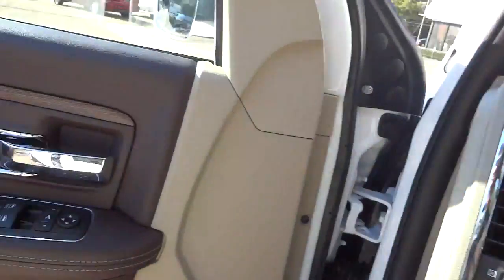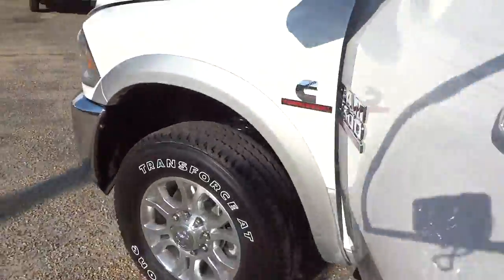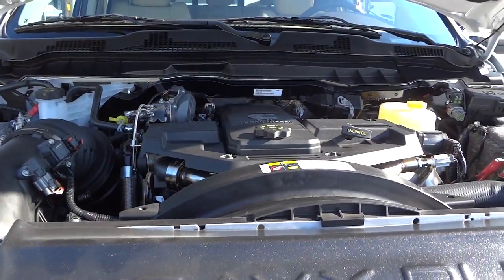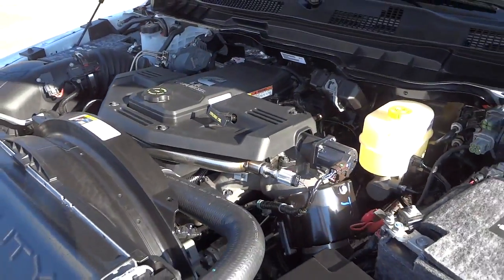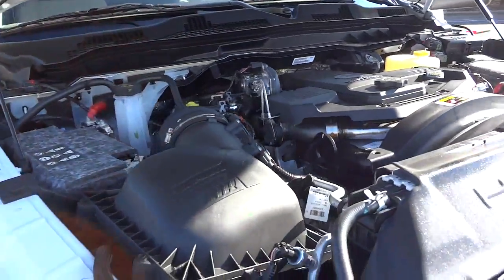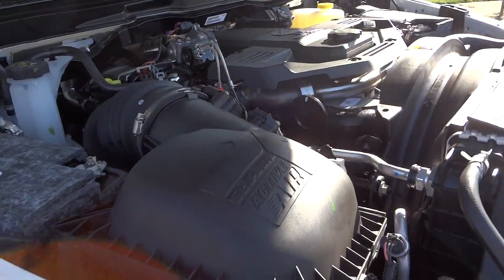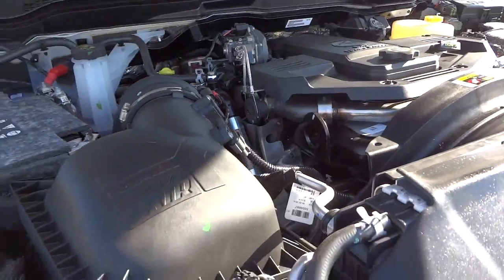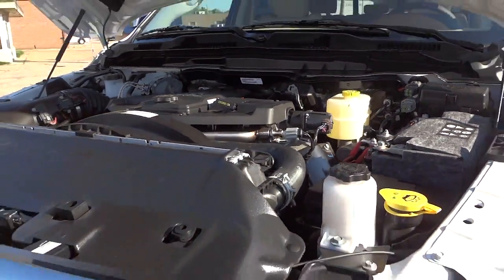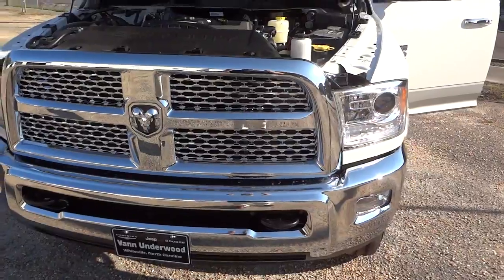Let's take a look under the hood — the 6.7 liter Cummins turbo diesel. This one has two batteries with insulation around them to help them last longer, since cold temperatures are hard on batteries. Everything in yellow is something you can check yourself. If you have any questions, if I missed anything, made a mistake, or have anything to add, just leave it in the comments and I'll see you next time.